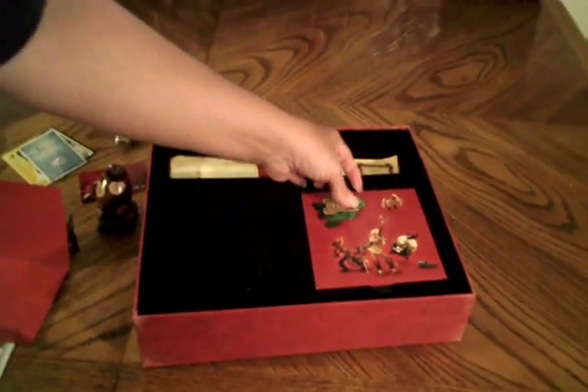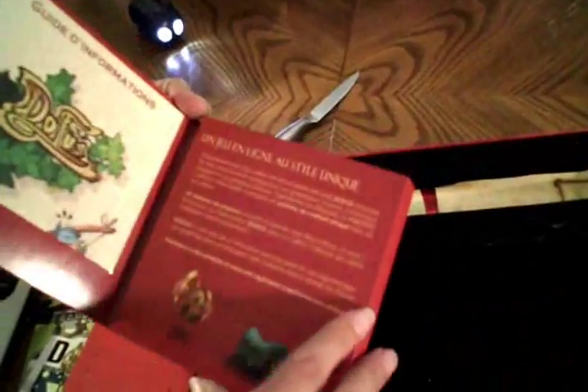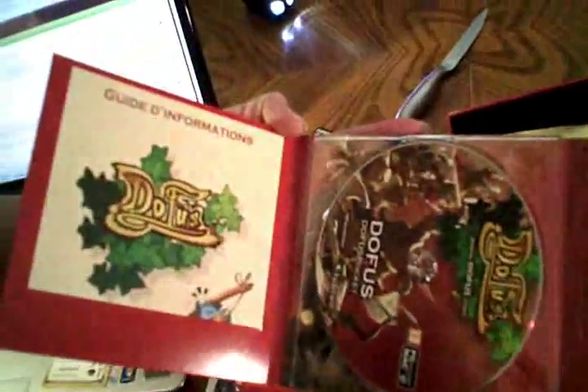What else do we have in here? We have a music CD of the new Dofus 2.0 music. It's got two discs. Here's the list of songs — the names of the songs in French. It's 14 songs.